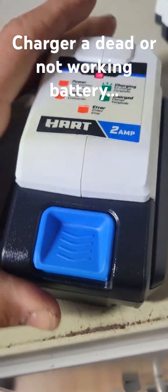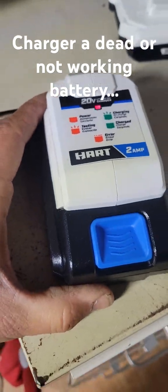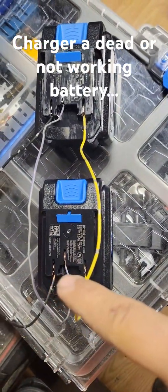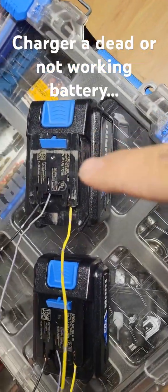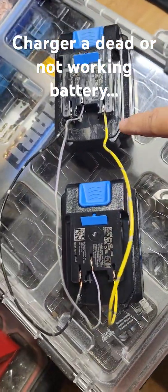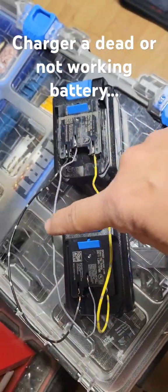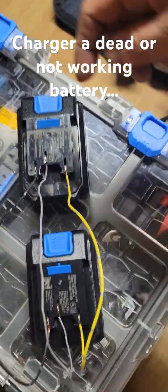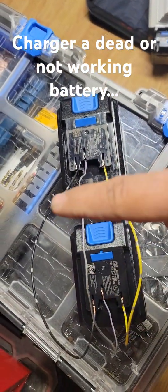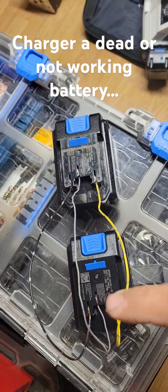Same charger, brand new battery, never been used — it still won't charge. Here's what you do: take another battery of the same type. I've got one that's brand new and never charged with the same error code, and a used one with scuff marks. Line them up and run the plus to the plus, and the minus to the minus of the dead battery. This interconnects them and jumps voltage from the good battery to the bad one.